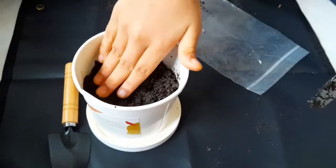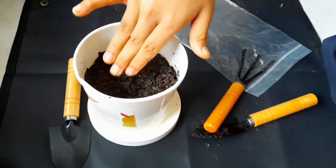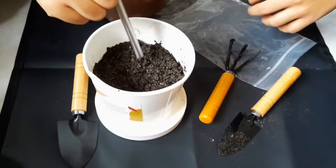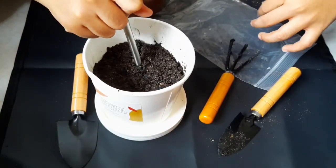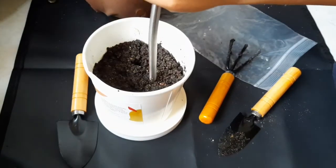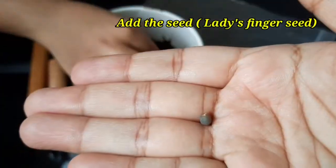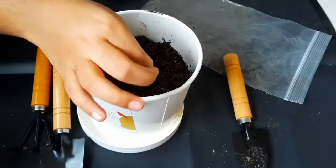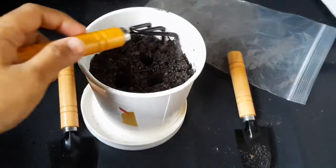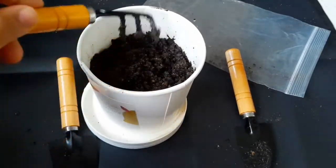Now guys, we are settling down the soil. Let us make three holes. We need to poke three holes — one up here. If you know Tamil, we are poking them in the shape of the letter 'akk' from the alphabet — here, here, and here.